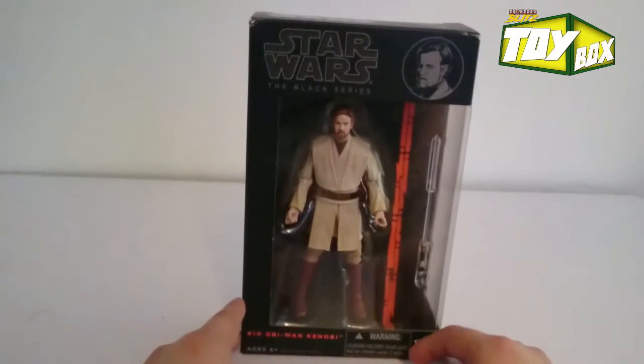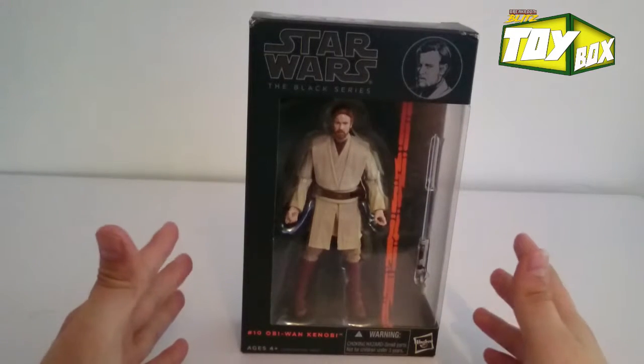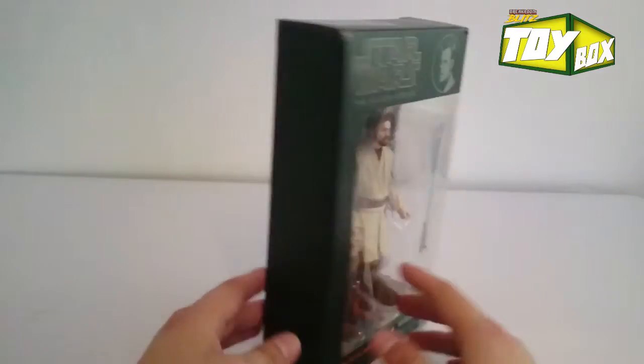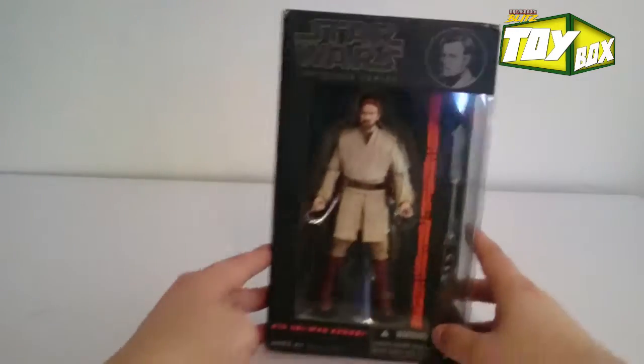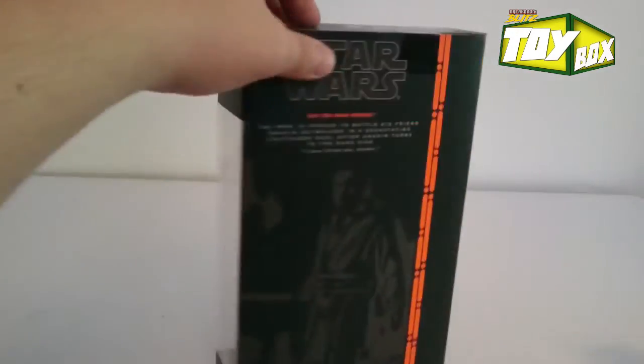What's up guys, welcome to the Toy Box Unboxing brought to you by the Break Room Blitz. This is Adan, and I'm going to be showing you this Black Series Obi-Wan Kenobi. This one is from Episode Three: Revenge of the Sith, and let's get right into it — let's just open this guy.